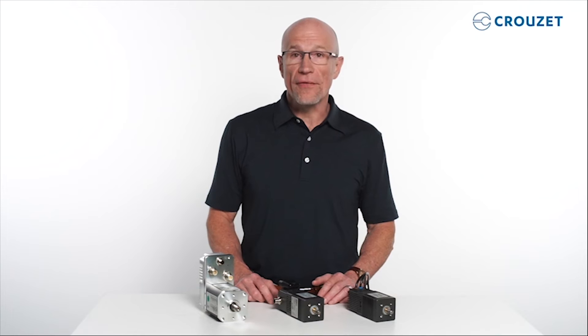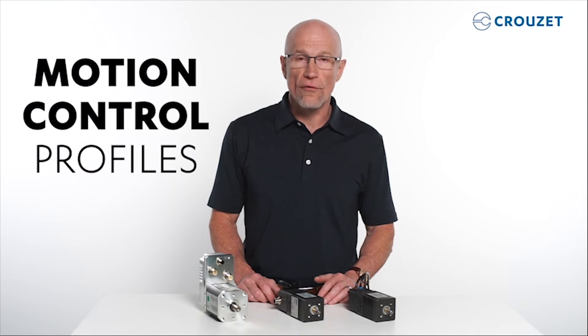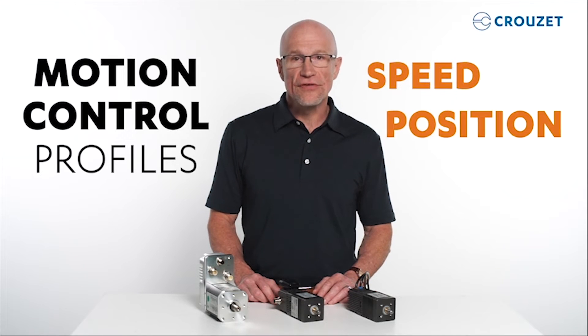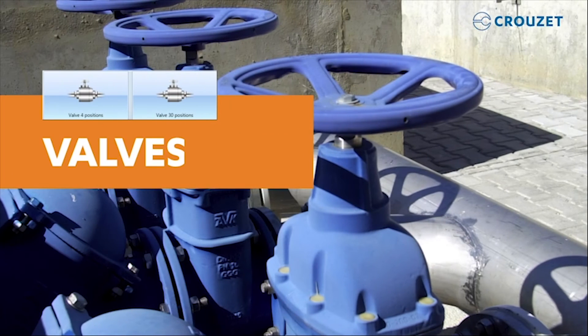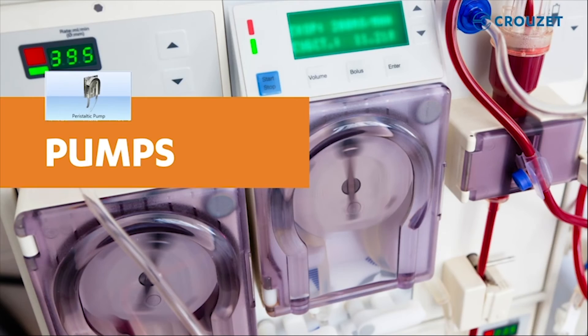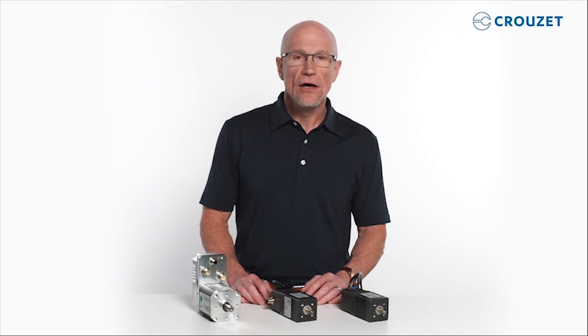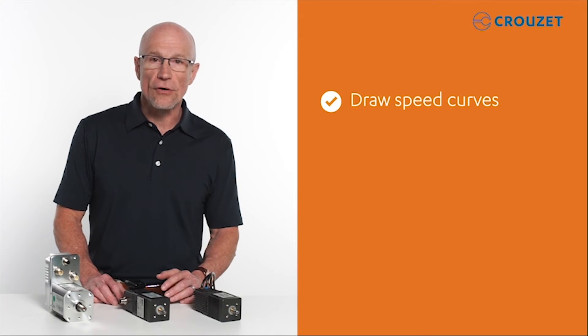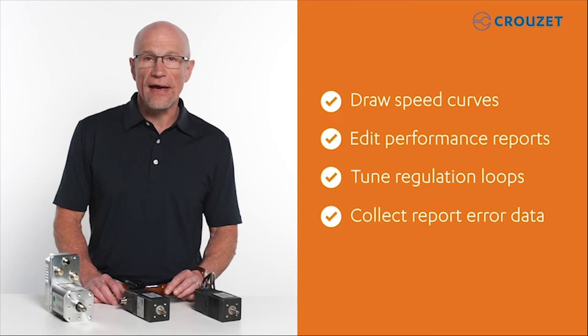Let's talk now about the software. The user-friendly interface makes it easy to find motion control profiles for speed, position, or torque. You can also use preloaded application programs that simulate typical operation of valves, pumps, conveyors, and more to help you save programming time. The DCMind plus CAN open software makes motor setup easy. For instance, you can draw speed curves, edit performance reports, tune regulation loops, and collect and report error data.